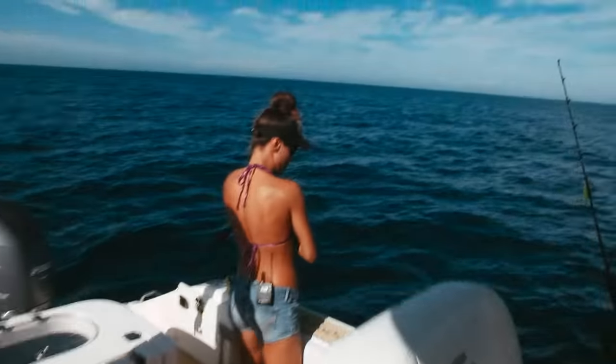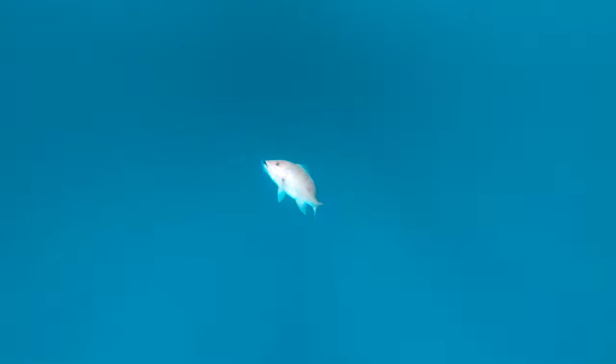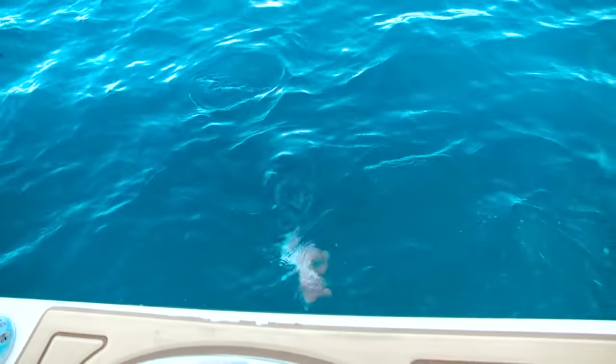Fish on! On the Palomar jig. Nice, you got a big fish. I can see them down there shining. Wow, it's a pretty good size red snapper, guys.